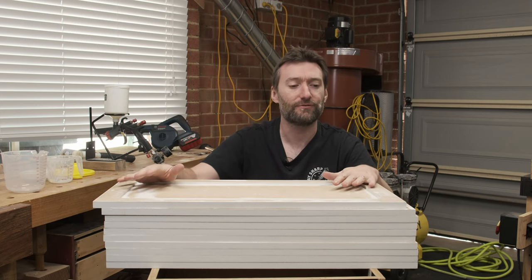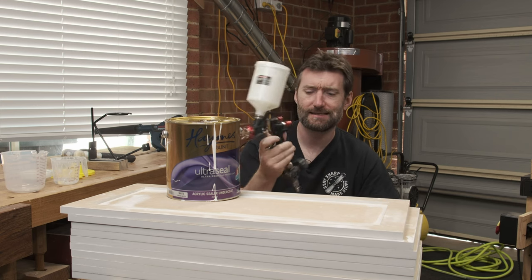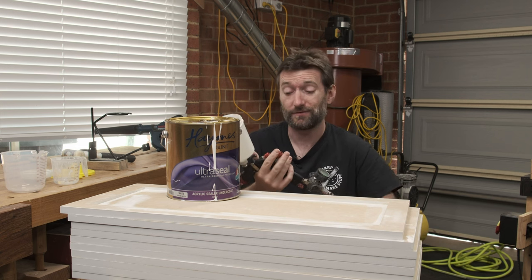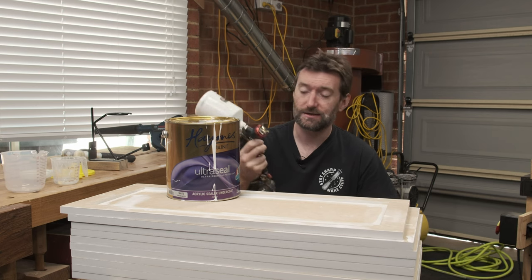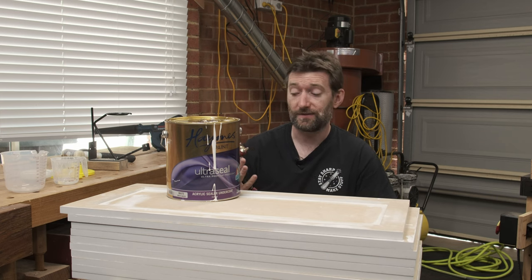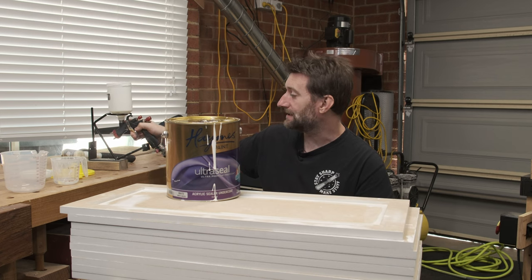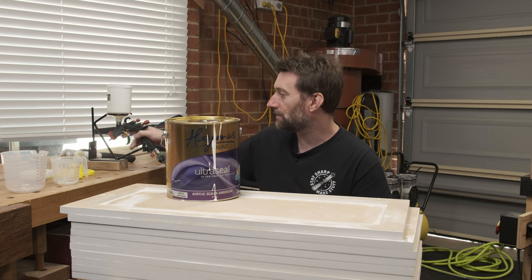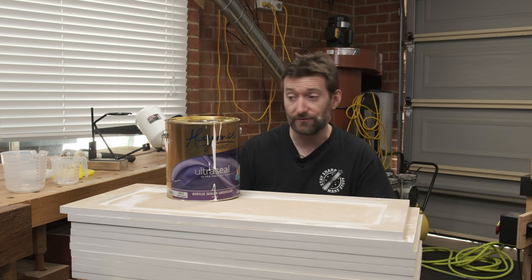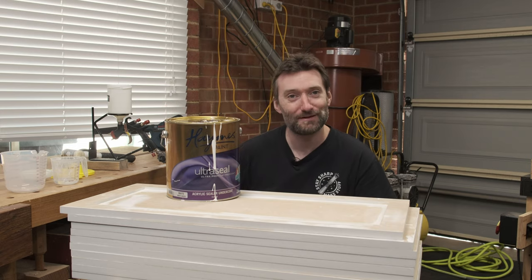I'm using a new-to-me gun, the Aeropro A610. It's quite inexpensive, claiming to be an LVLP gun, and it actually works pretty well — a lot better than what I had previously, and it's not causing pain in my hands pulling the trigger. LVLP is low volume, low pressure — it theoretically requires less airflow than an HVLP. This one claims to be between 3.5 and 4.5 CFM, whereas a full-size HVLP is closer to 10–13 CFM. I'm not giving it a glowing recommendation yet, but so far it's working out quite well for my more hobbyist-sized compressor.